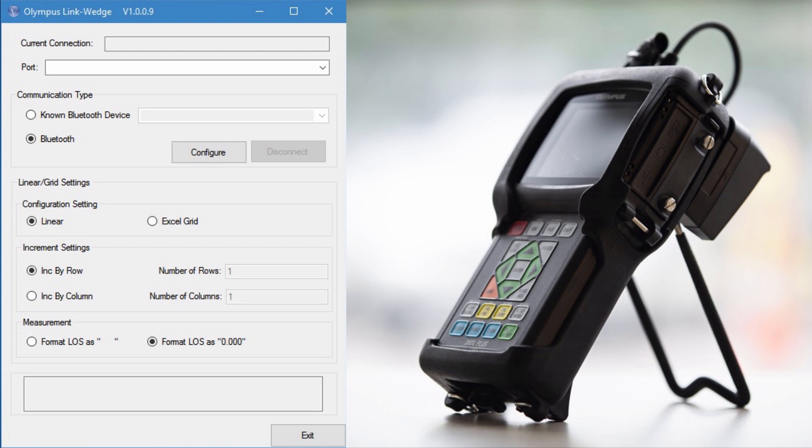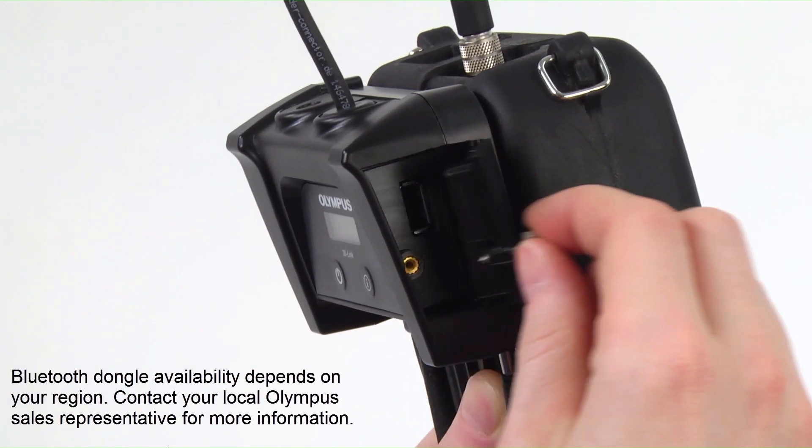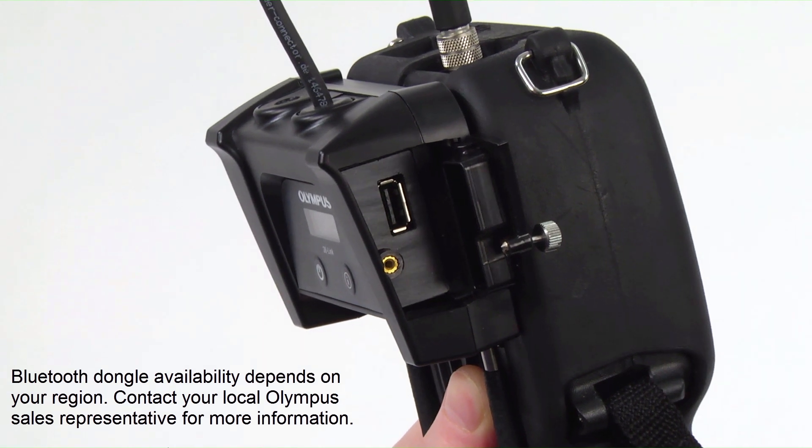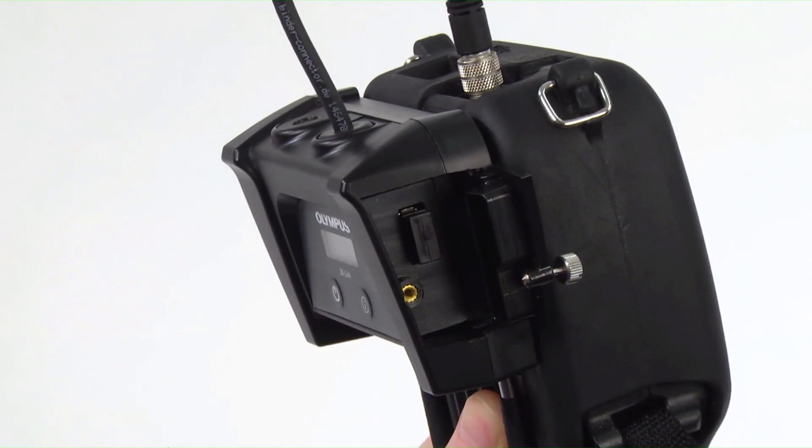This program enables you to send live thickness readings from the Olympus 38DL Plus to the application of your choosing. In this video, we will show how to set up the 38DL Plus with a 38Link wireless adapter, and how to configure the equipment to wirelessly communicate with the Olympus Link Wedge program. To start, you will need to insert the Olympus Link-BT Bluetooth dongle into the USB port under the side door of the 38Link wireless adapter.